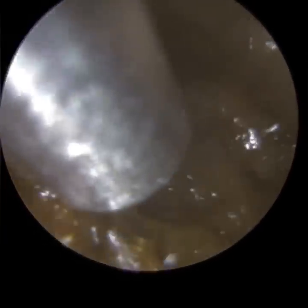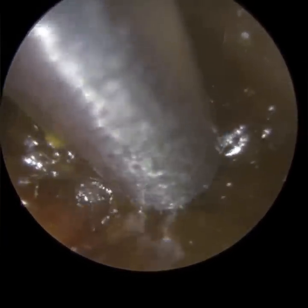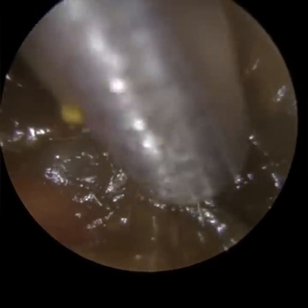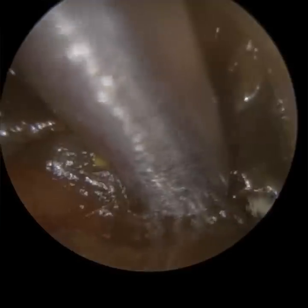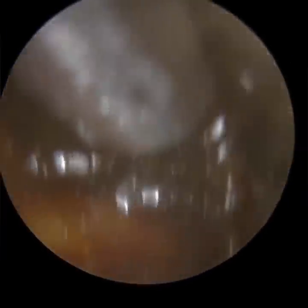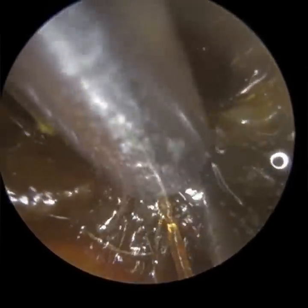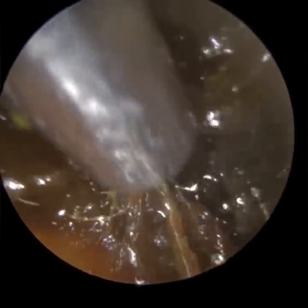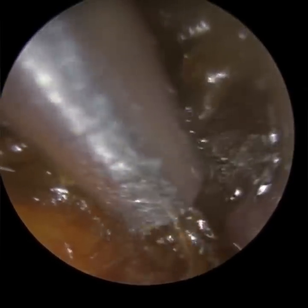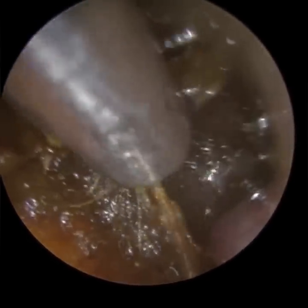I've grouped a couple of patients together in this compilation video because they both suffer from a condition called tympanosclerosis, and more specifically, myringosclerosis. I'll explain what myringosclerosis is and how it somewhat differs from the normal term tympanosclerosis. I want you to look carefully at the wax itself – I will disclose what I'm referencing a bit later, so see if you can identify something within the wax itself before the end of this patient's procedure.